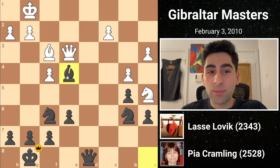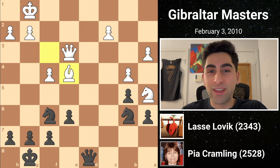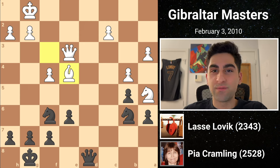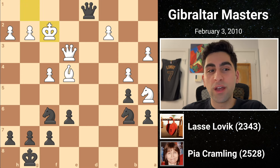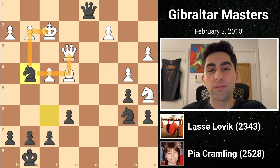White is down a piece right now, and if he were to take back the bishop, then black would have a fantastic combination to win the game. Can you find it? The move Pia would play is queen d1 check. This would force the king to f2, after which she would play knight g4 with a royal fork. Black would be up a decisive amount of material.